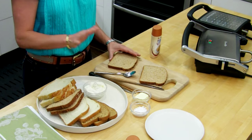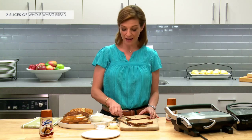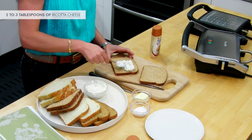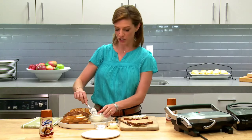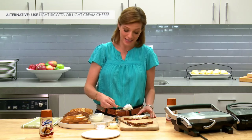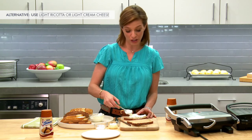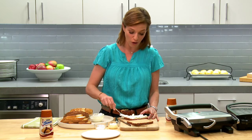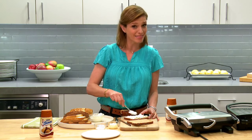So you grab your choice of bread — here I have whole wheat — and then spread a couple of tablespoons of ricotta cheese. I'm using whole ricotta cheese, but you can go for light. If you don't have ricotta cheese, you can go for cream cheese; if you have that in the fridge, it will also taste delicious.